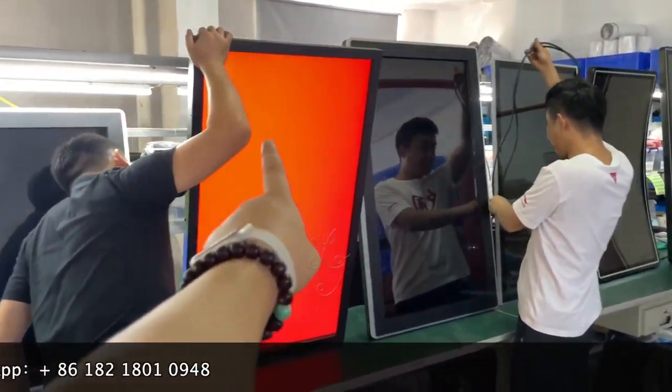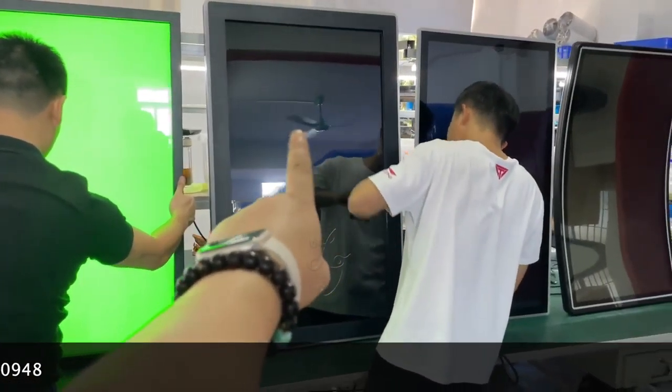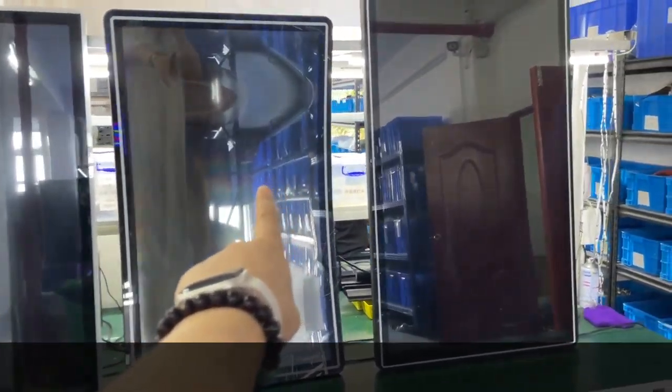This is a 43-inch infrared touch screen. This is a 43-inch infrared touch screen with light mountings. This is a 43-inch capacitive touch screen. This is a 43-inch curved touch screen.